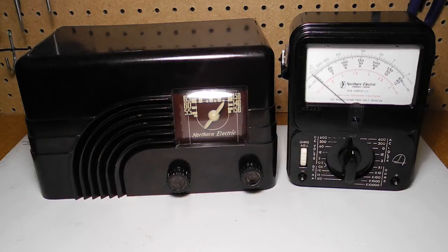This unit was made by Northern Electric. Northern Electric started as the Canadian division of the Bell Telephone Company that produced telephones and telephone equipment. It later expanded into other markets, including radio manufacturing, and became independent of the US parent company. In the late 70s, the company name was changed to Northern Telecom and later Nortel Networks, reflecting the switch from telephone to telecommunications and networking.